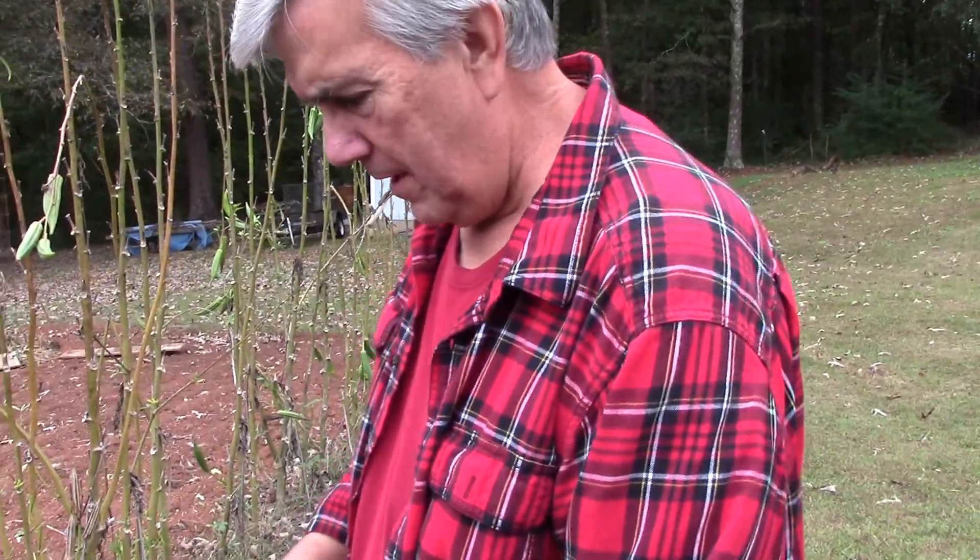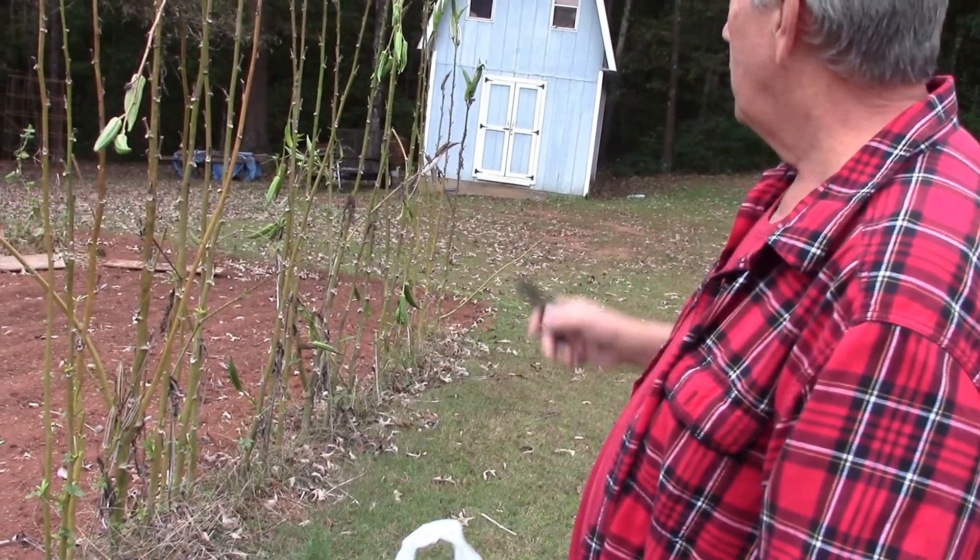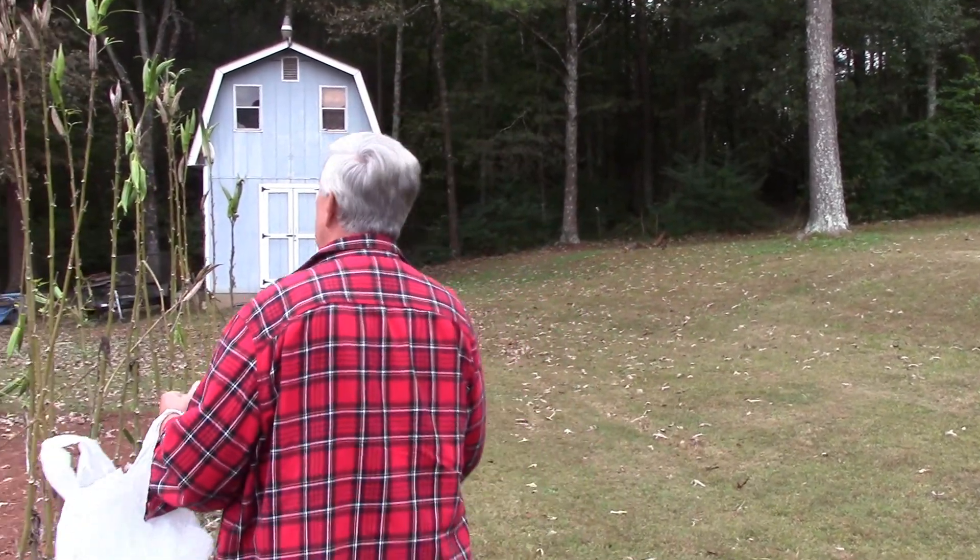It's starting to rain but I wanted to come out here real quick and cut some of this okra down that I've let go to seed and let it go inside and finish drying out. So let me cut some real quick. There's sprinkled rain falling right now.